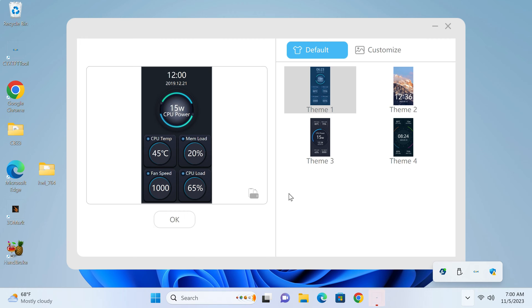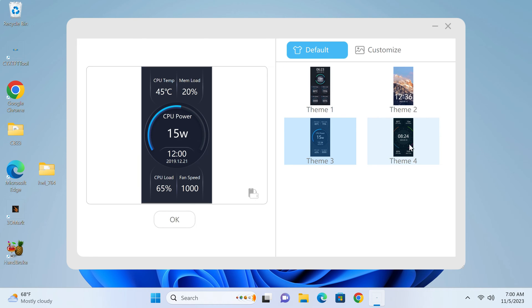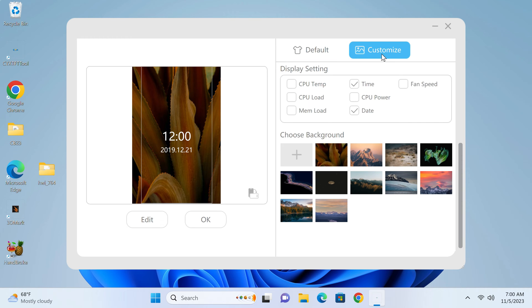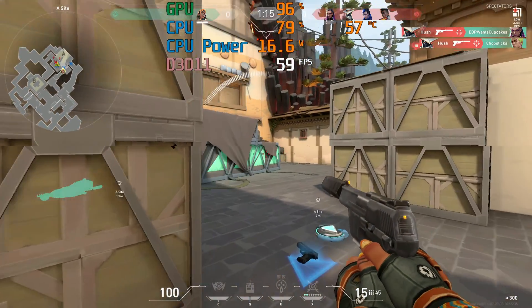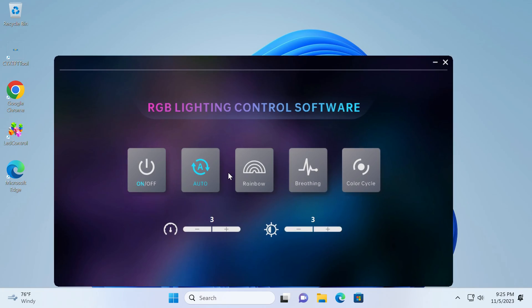In the app you can switch it from portrait to landscape and choose one of four themes. If you're not happy with those, you can make your own — go to customize, choose your background image, and select which available metrics you want to display. It's a bit more versatile than expected. You can also customize the RGB strip with different modes, speed, and brightness settings, or just turn it off. Both apps are only available in Windows.